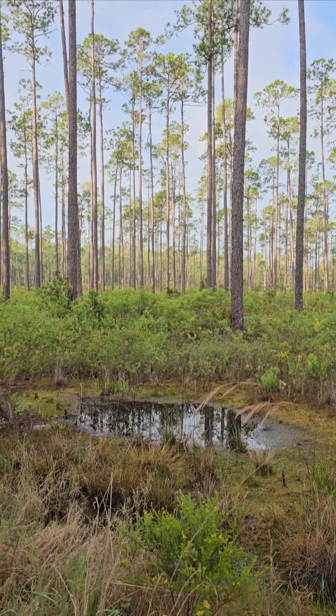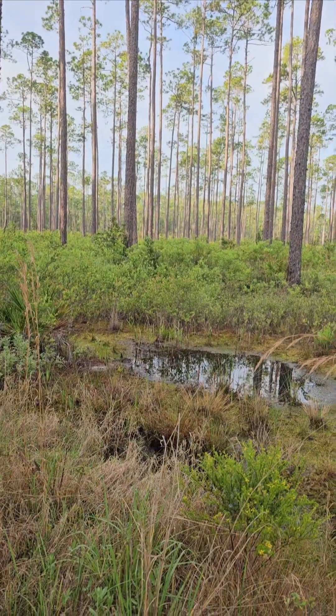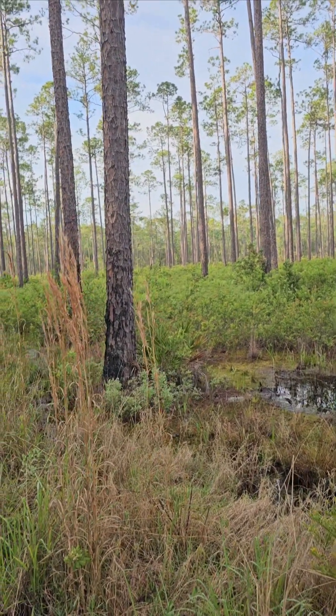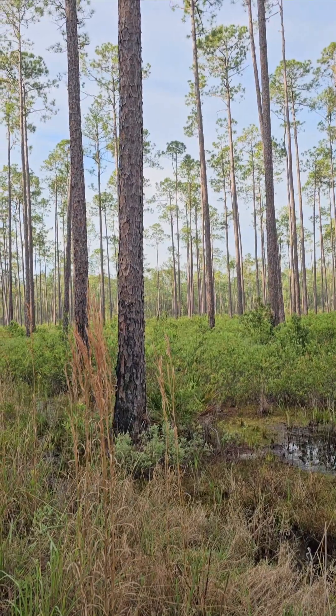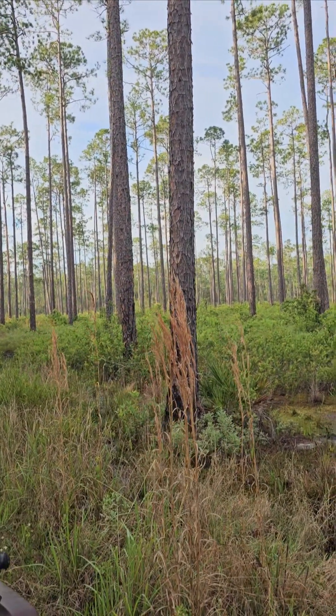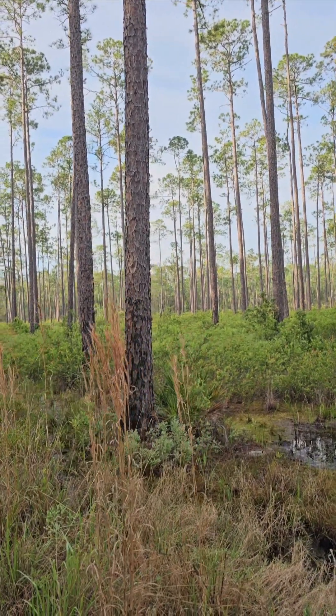About 10 o'clock — 10, 10:15 — I just happened to look down the old fire line and here comes Mr. Spike. About a six-inch spike, came feeding up the trail.